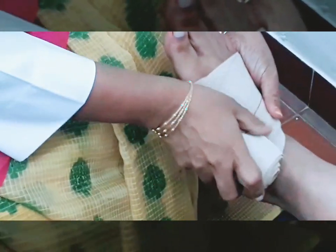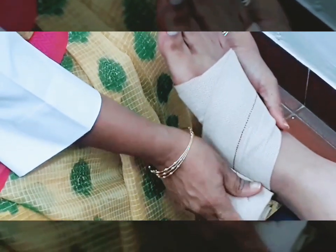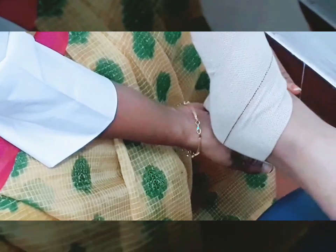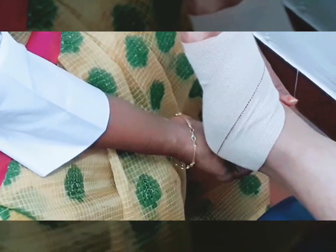The bandage should not be too loose or too tight. If it is too loose it will not give the compression effect, and if it is too tight it will reduce blood circulation. After 2 circular layers, take the bandage upwards.